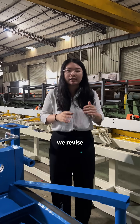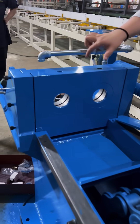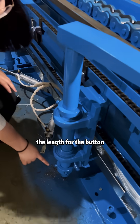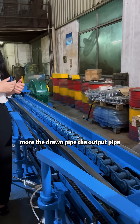For example, for our drawing machine, we revised and updated many details of our drawing machine many times. Also, you can see this is the die spacer plate. The thickness of the die spacer plate is very large. For the rotating arm, we use the length for the button. The purpose is to make the rotating arm support more of the output pipe.